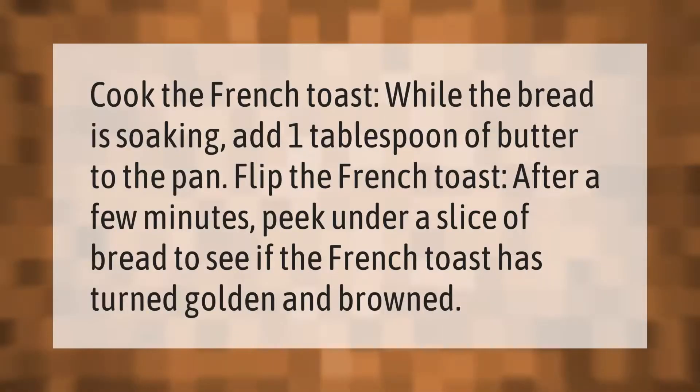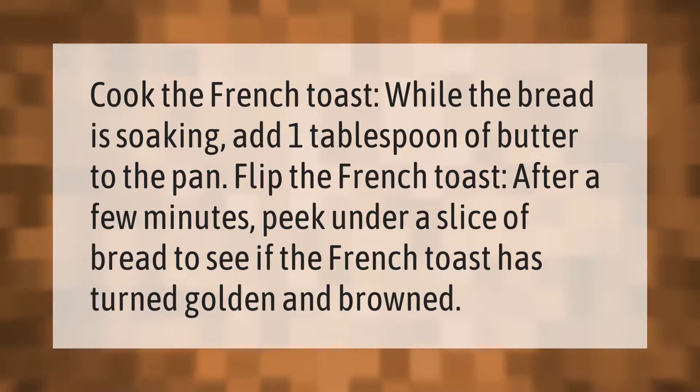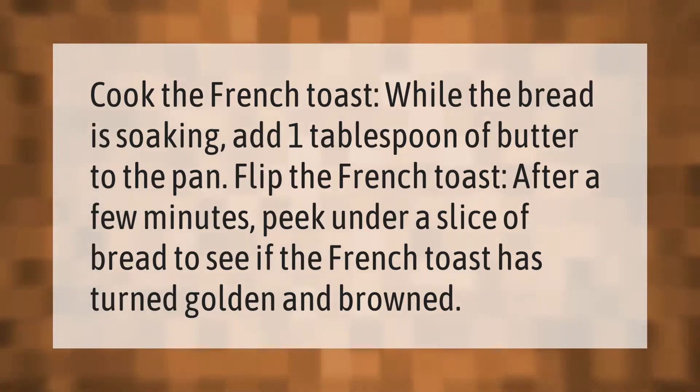While the bread is soaking, add one tablespoon of butter to the pan. Flip the French toast after a few minutes — peek under a slice of bread to see if the French toast has turned golden and browned.